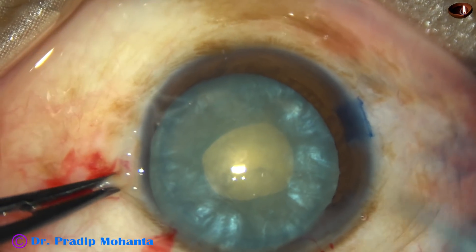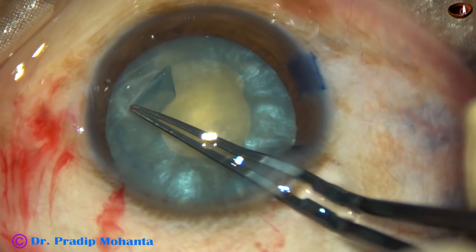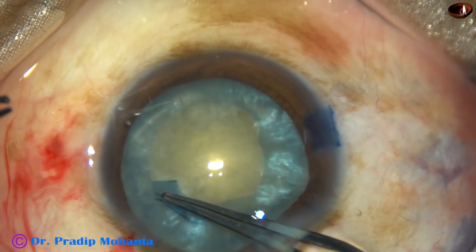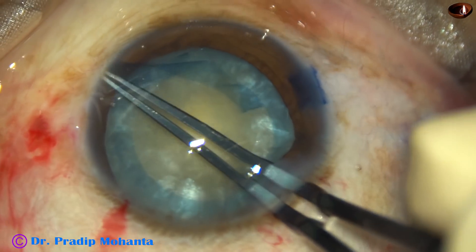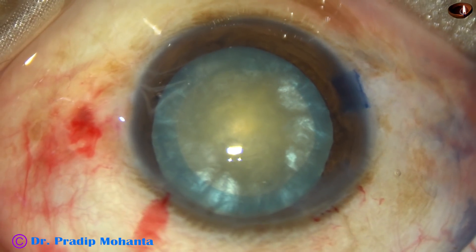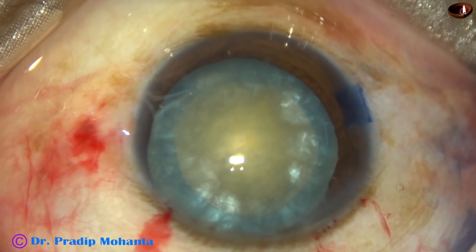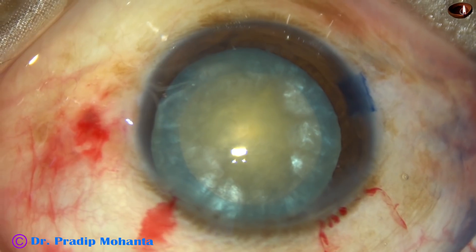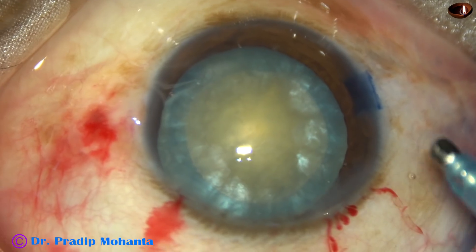And now I am taking visco again. A small cut is made at the margin of the mini-rexis. This is known as Mohanta's rexis by many of my colleagues, though it is not invented by me. I did it in my own way, but long back, many years back, Dr. Gimbel has done this. Since I have used it many, many times, it is known as Mohanta's rexis to my colleagues.